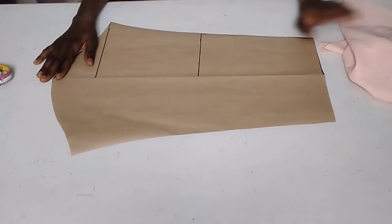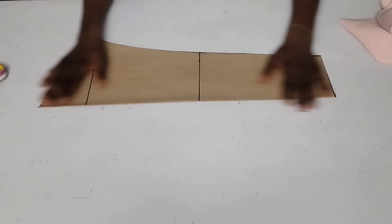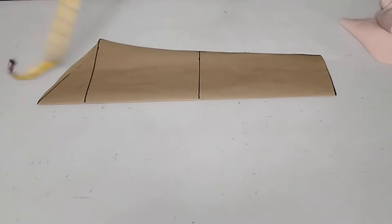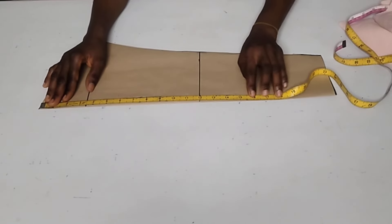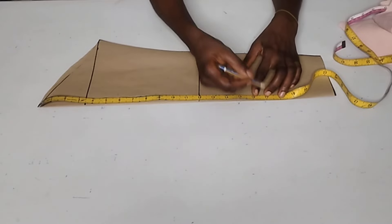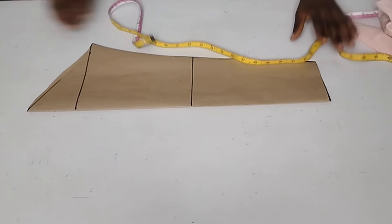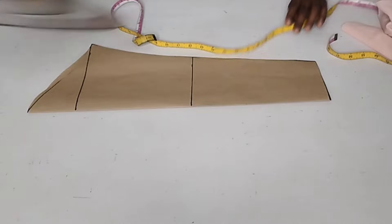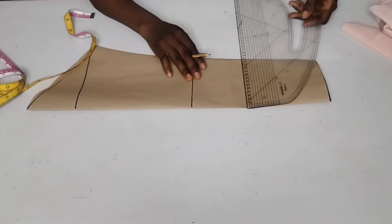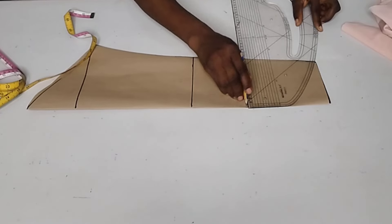Now let's begin. This is the fabric I'm making use of. What I'll do now is fold my pattern back and measure the actual length I want for my sleeve. The length I want for my sleeve is 16 inches. I'll just measure it out and fold it. So here's the 16 inches. I'm going to roll it out like this.